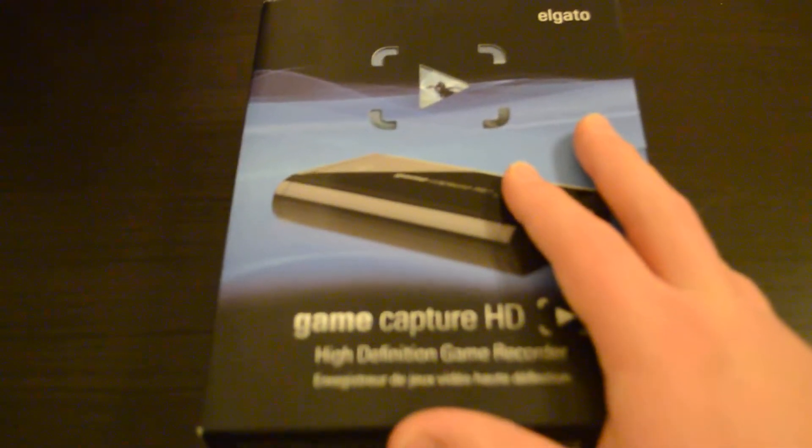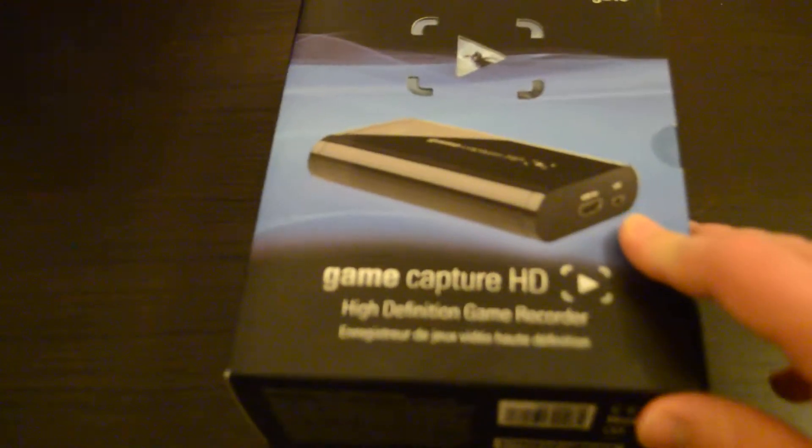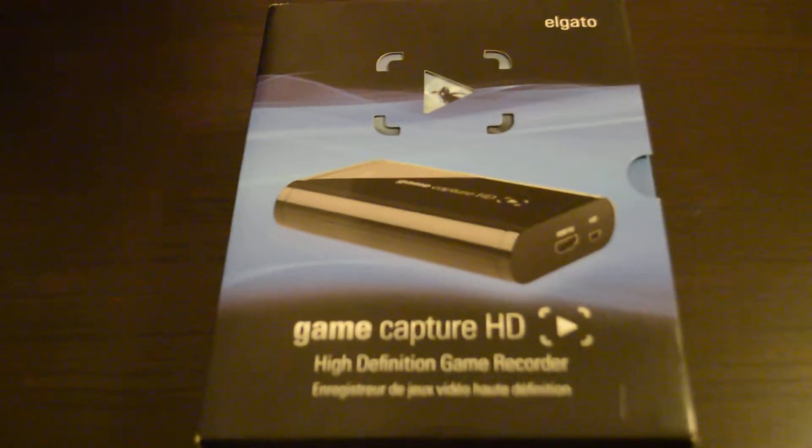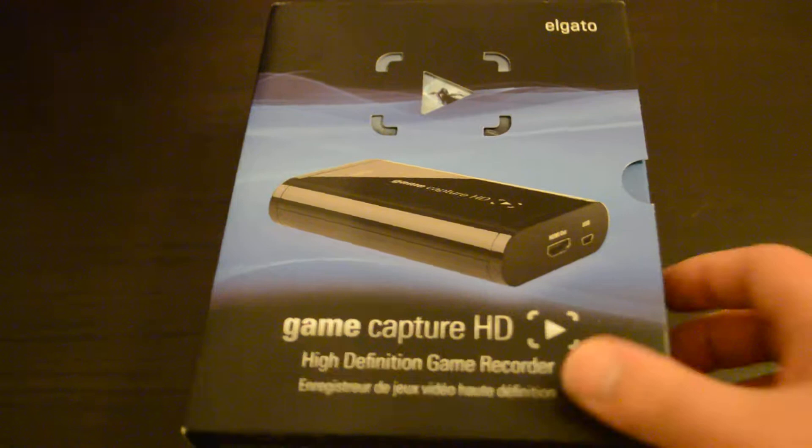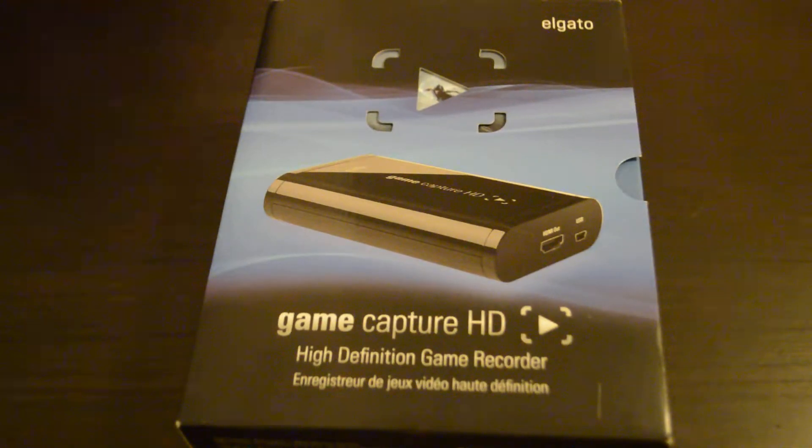First of all I'll show you the non-video game but video game related items that I've picked up. You've probably seen in my last video, which would have been like a capture card test, I did go ahead and pick up the Elgato Game Capture HD capture card. Bear with me while I'm getting used to that - I'll obviously need time to adjust and learn the settings and how to get the best out of it.